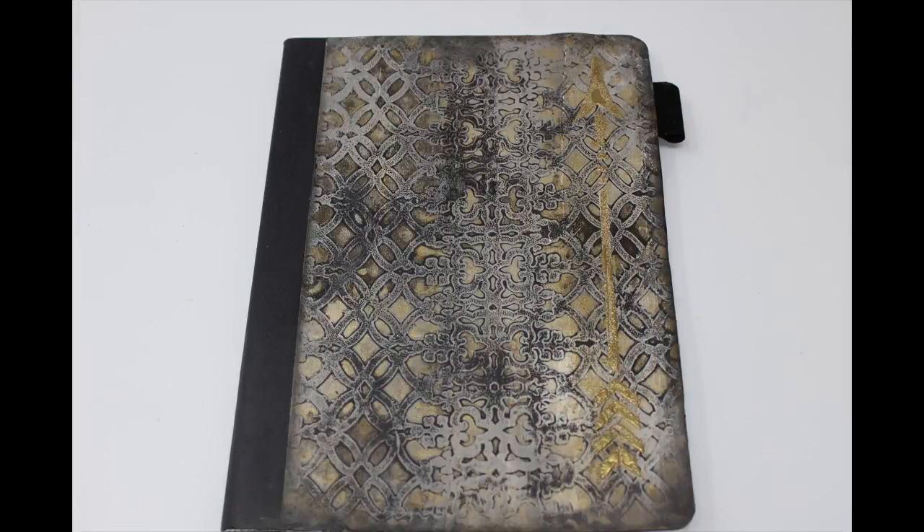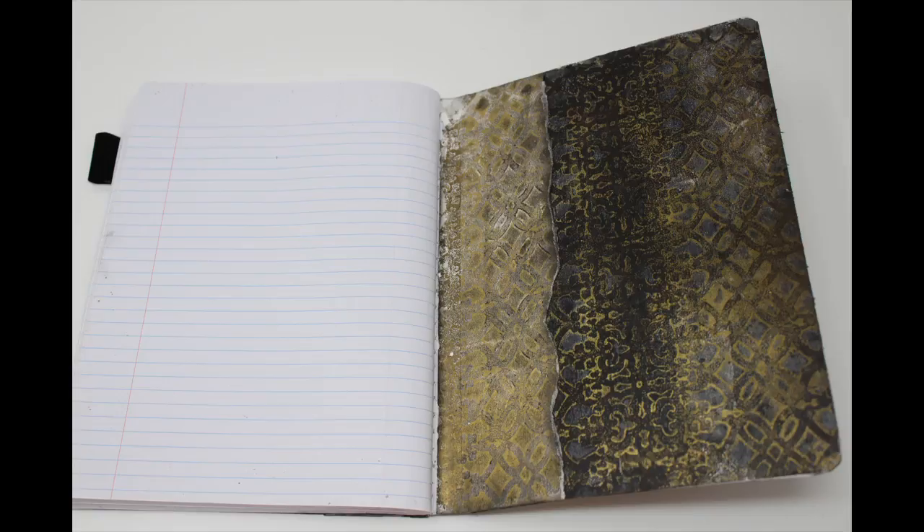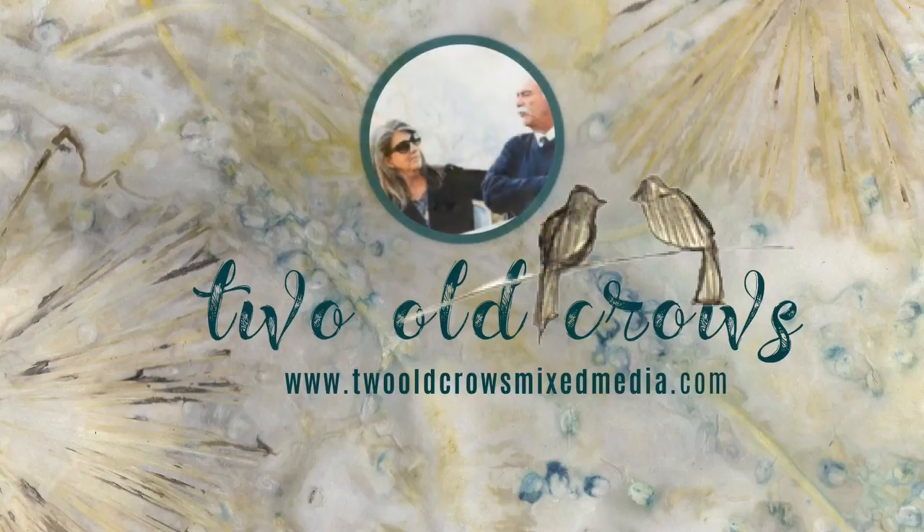This is a composition book that I altered to create just a little writing journal. It's quick, it's easy, fun to do, and makes a great little gift that you can stick in a stocking stuffer around the holiday season or have on hand to give when you may need something. So let me share with you how I did it.